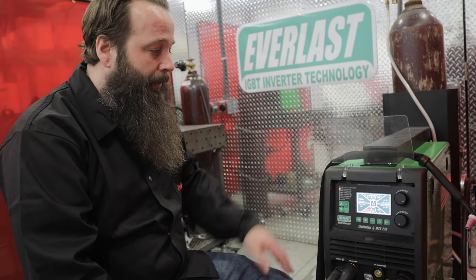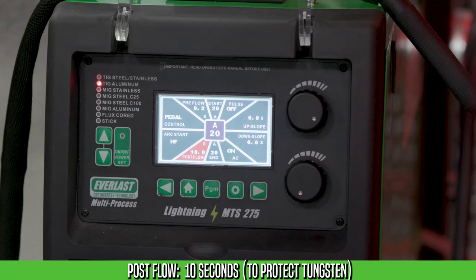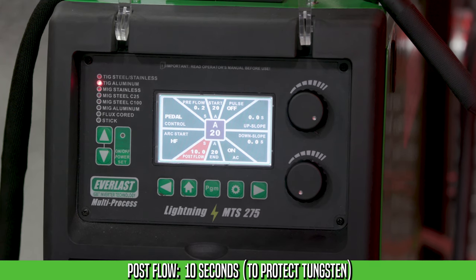The next setting is post-flow. Post-flow protects the tungsten after the weld is complete. This is important so you don't contaminate your tungsten.